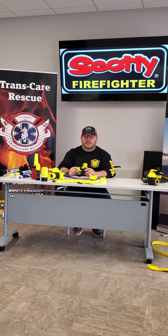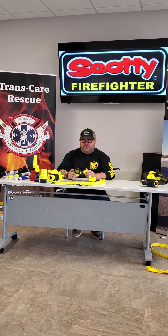Hi guys, I'm Doug with Transcare Rescue. We're going to talk about Scotty Firefighting products.